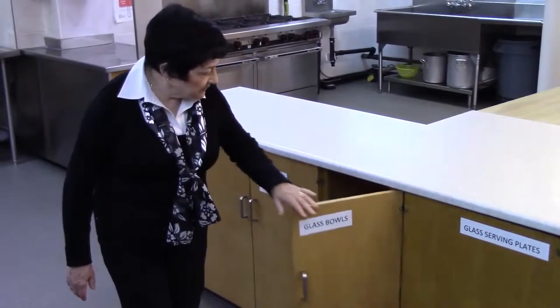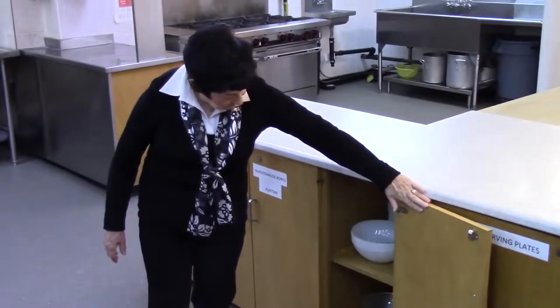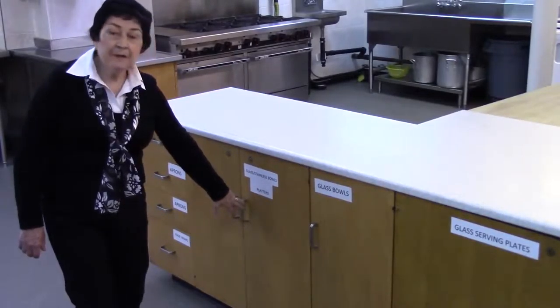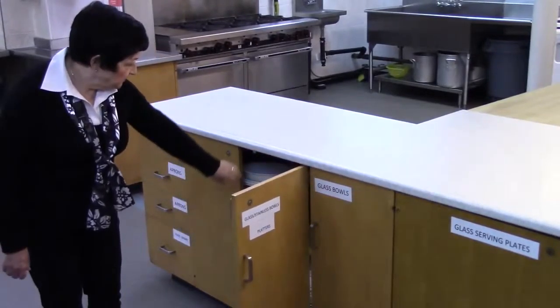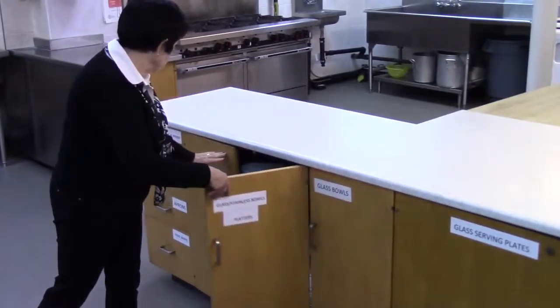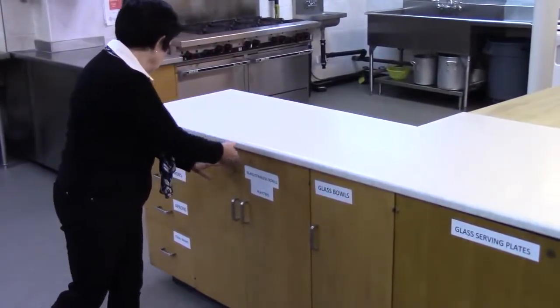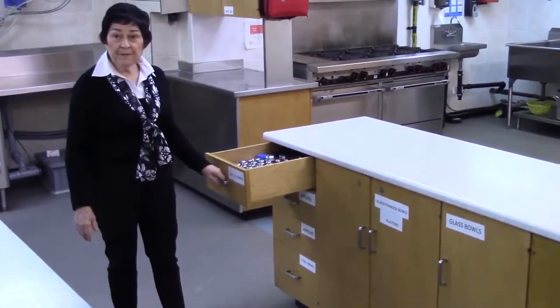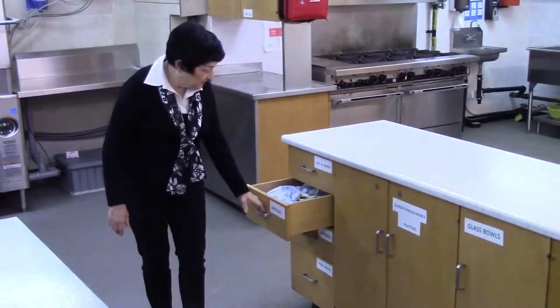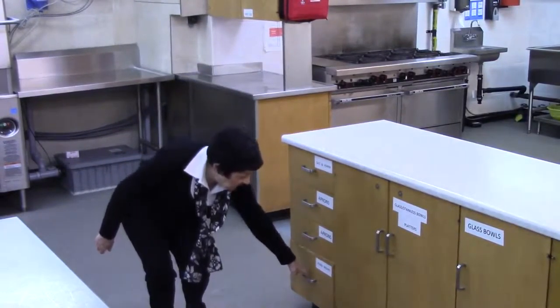This is the glass bowls. Glass and stainless steel bowls and platters. Salt and pepper, aprons, and food wrap.